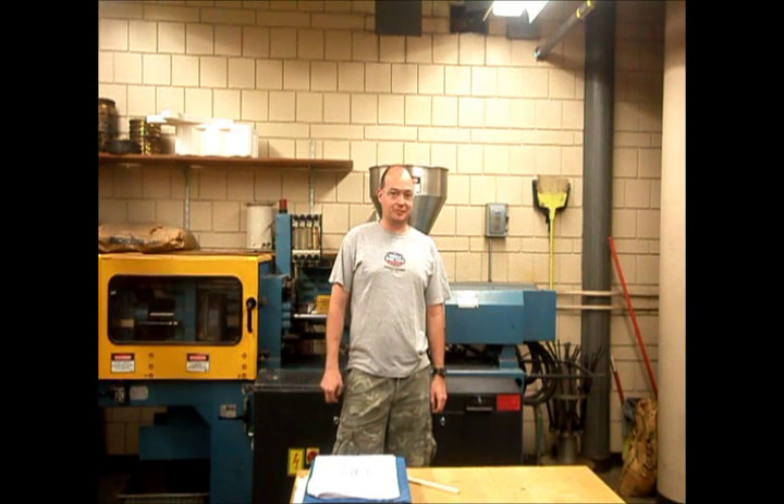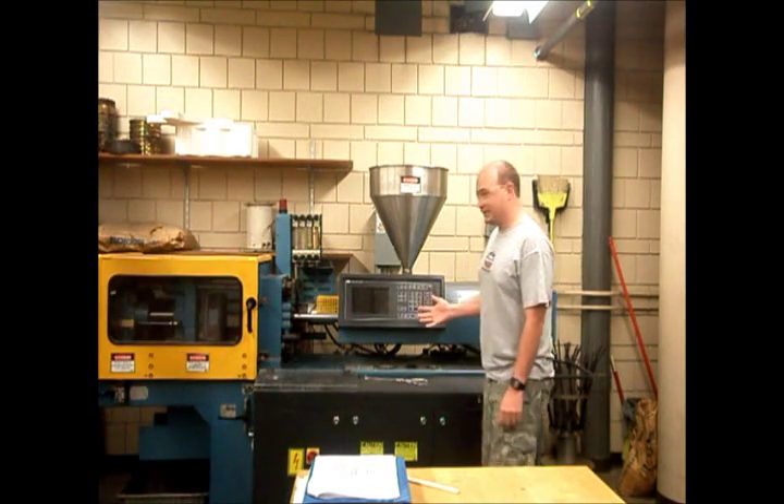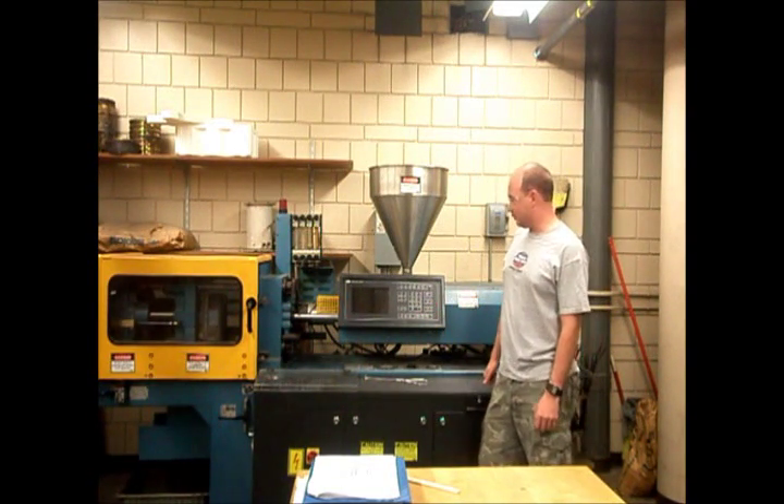Hi, I'm Adam Witthauer. You may remember me from such Iowa State mechanical engineering videos as the ME421 Hydraulics Lab or the ME421 Race Car Suspension Lab. I'm going to talk a little bit about the VOID Model 3M Injection Molding Machine.